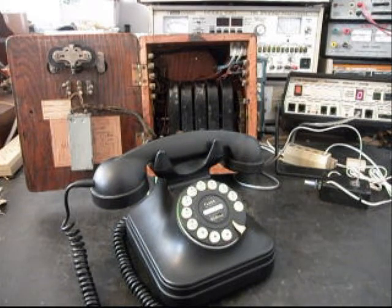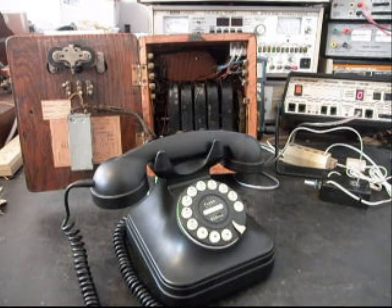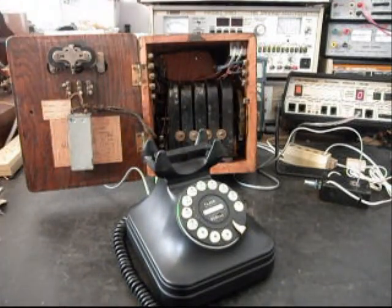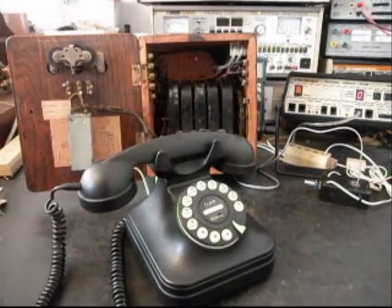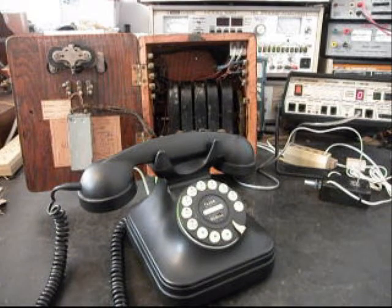We also want to ring the bells with the analyzer, so I'll go ahead and start a ring cycle. I'm going to let that go a few times — I'll let it go one more time. We'll go ahead and answer and give you some dial tone. So now that we know that this bell box has been repaired and converted, we can return it to Eric and he can enjoy this piece of equipment.